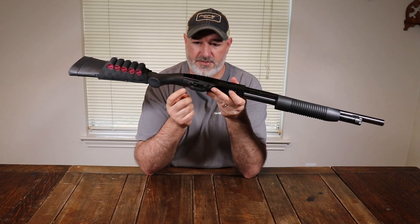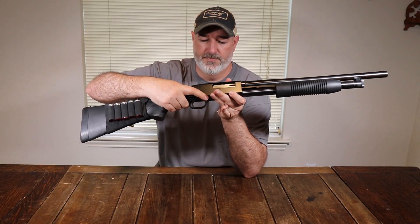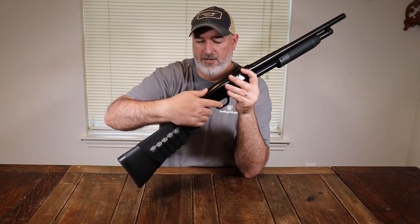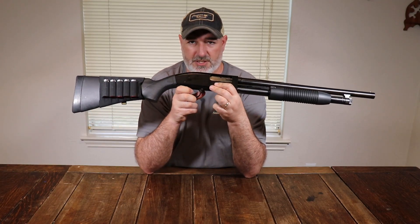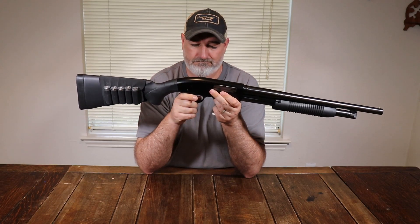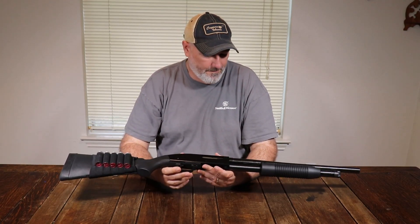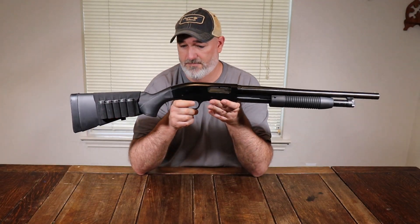This is where you'll see some differences from the Mossberg 500. You've got a plastic trigger guard with a cross bolt safety — on and off across the receiver — as opposed to the Mossberg 500's tang safety, where you can use your thumb. I personally prefer the tang safety, but both work fine. Anyone used to a Remington 870 will already be familiar with the cross bolt safety.